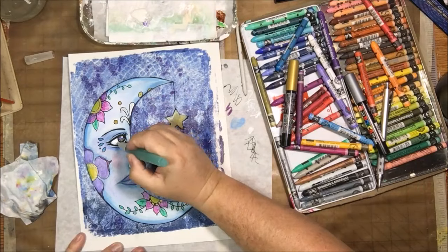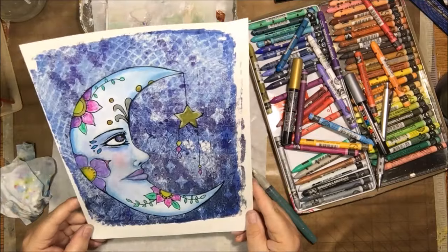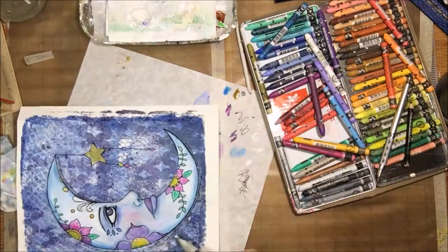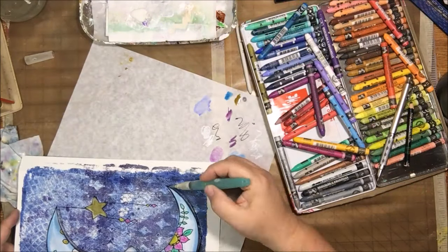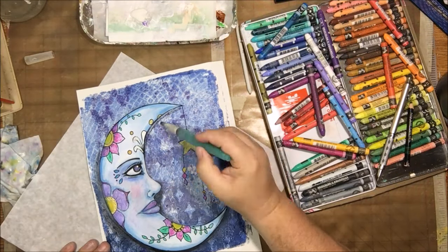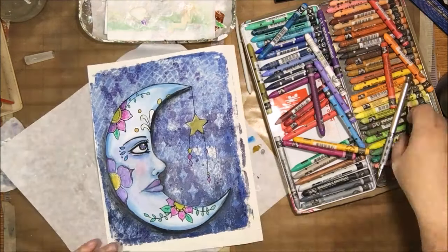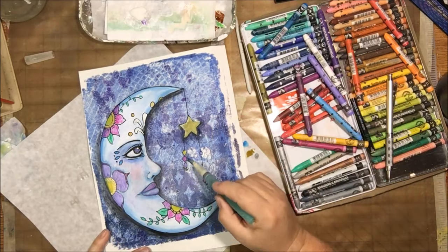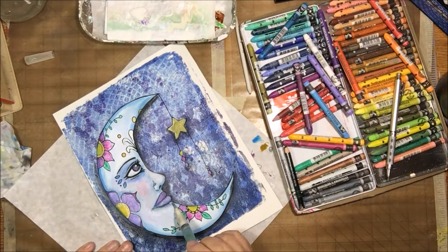For the first time ever, I used my gold metallic Neocolor — not Posca, Neocolor — to color that star. I have the copper, the silver, and the gold, but I've never used them before. It actually worked really great — it was opaque and went on kind of like paint, so it was pretty cool. Then the final thing was to add some shading around the outside of the moon on the bottom, under the overhang, and under the nose with my Stabilo All pencil again, blending that out with the water barrel brush.